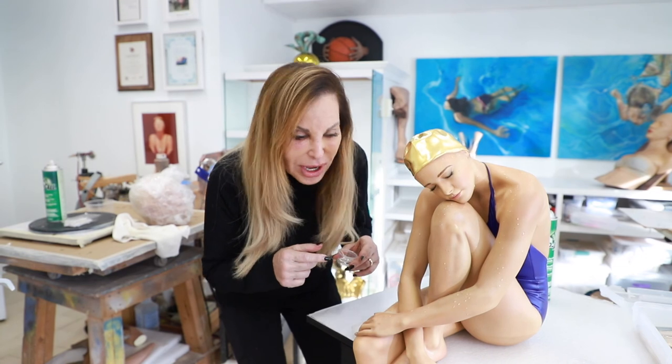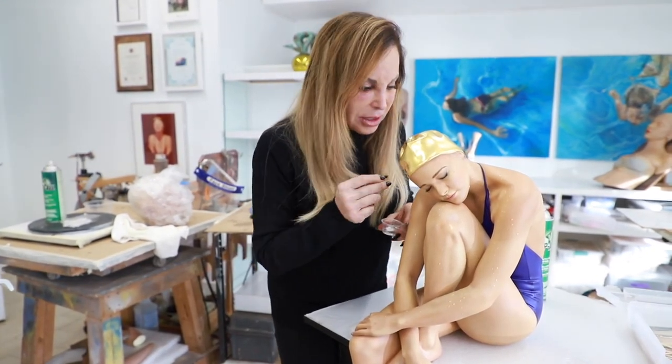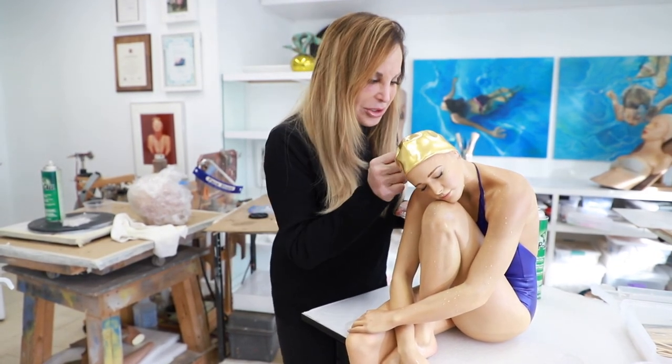So this is the process and I'm very proud of it. This is Serenity. It took me over a year to make and finally it's going to be completed. Enjoy.